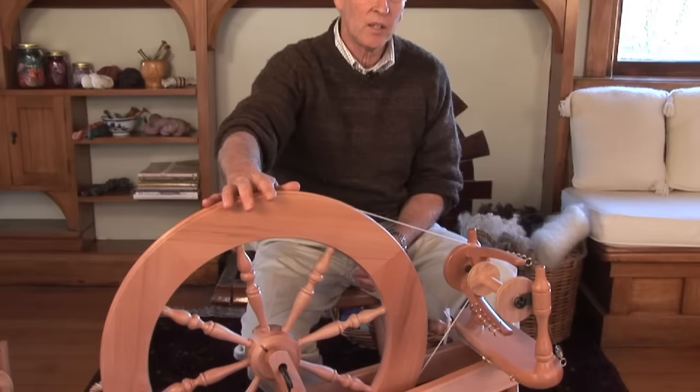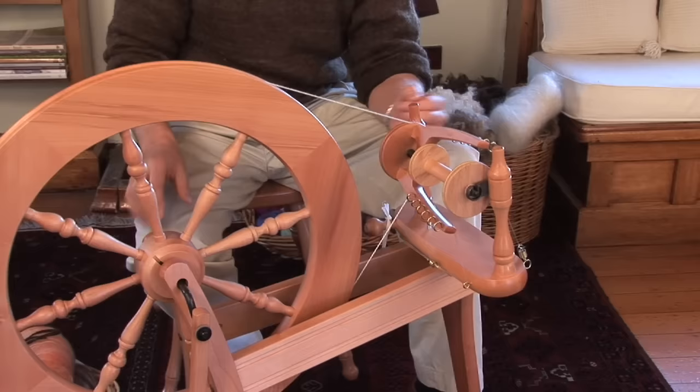Hi, I'm Richard Ashford. I'd like to show you how to spin on this traditional spinning wheel.